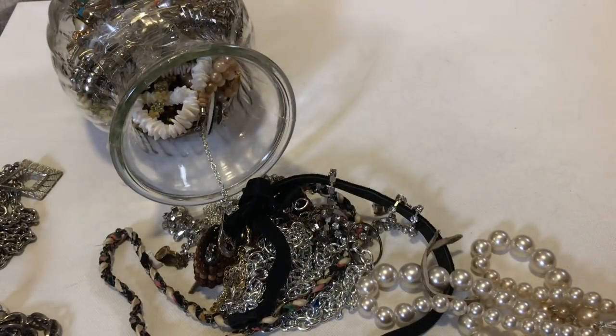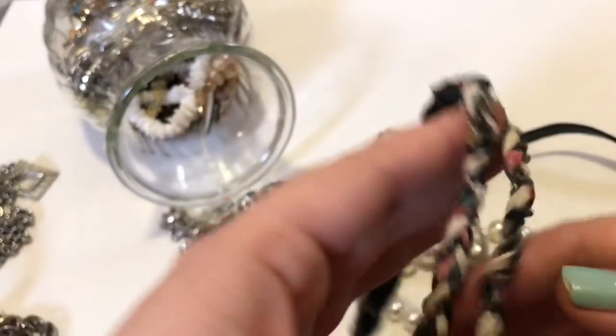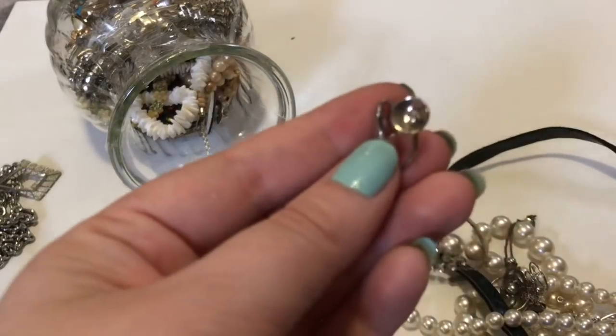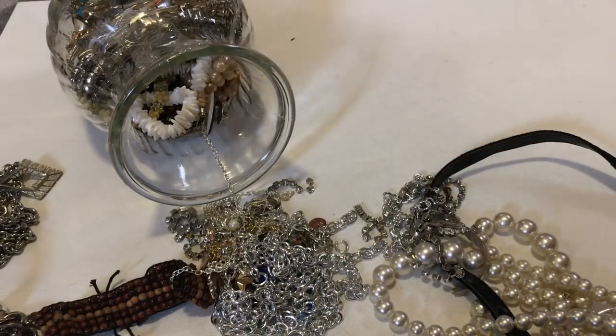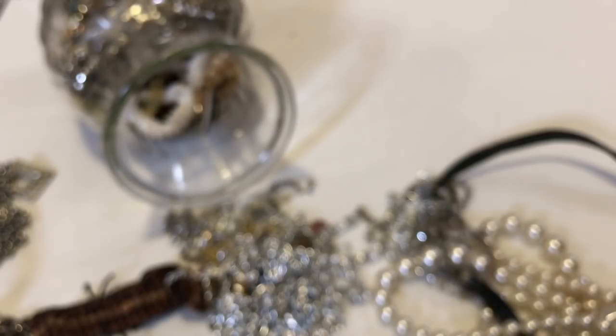I am definitely going to have to wash my hands after this video. This might have been a bad idea — this just should have gone in the garbage. Is that a tongue ring? It is disgusting. Do not eat around this stuff. I think they could leave out the body jewelry.